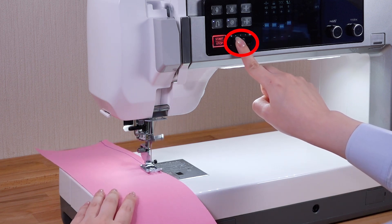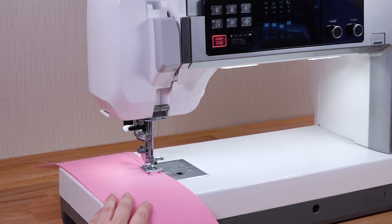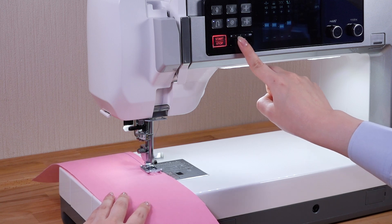To decrease the speed, shift the slider to the left. Shift to the right to increase the speed.